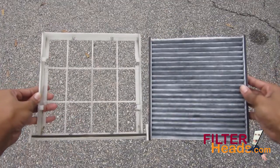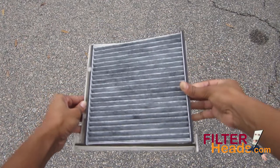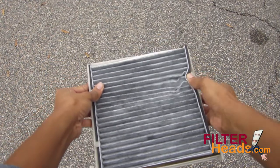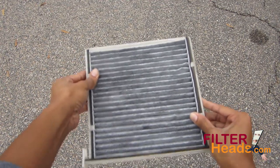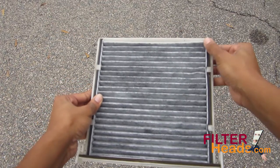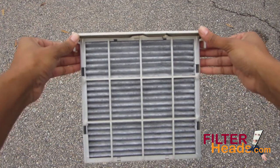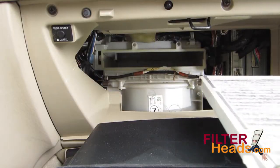Install your new AQ1064 filter into the frame with its airflow indicator arrow pointing down. Make sure it is secured under the four tabs. Clip the filter frame back into the housing.